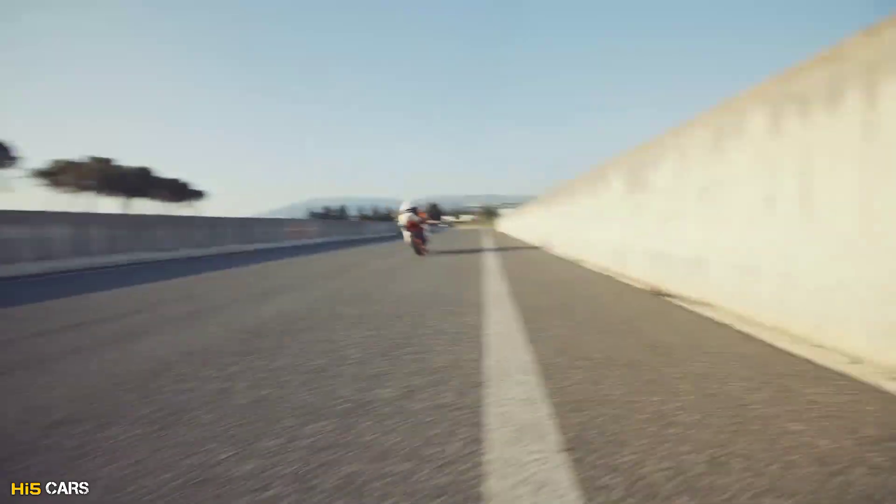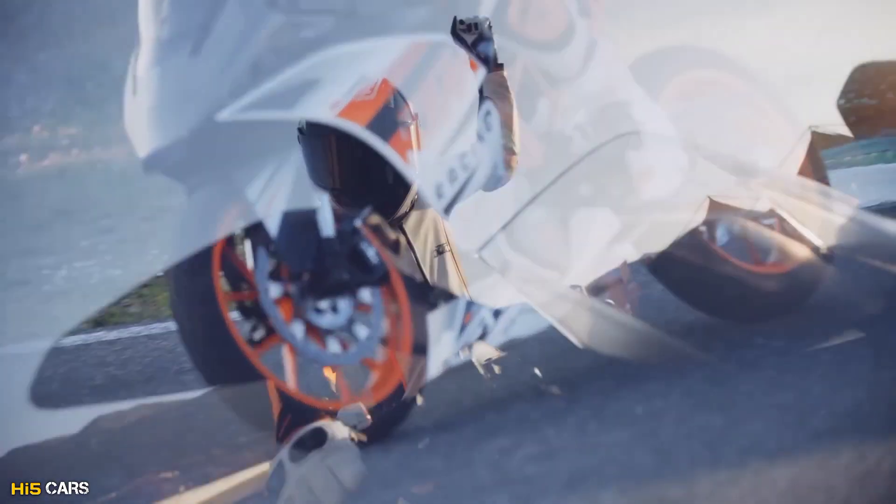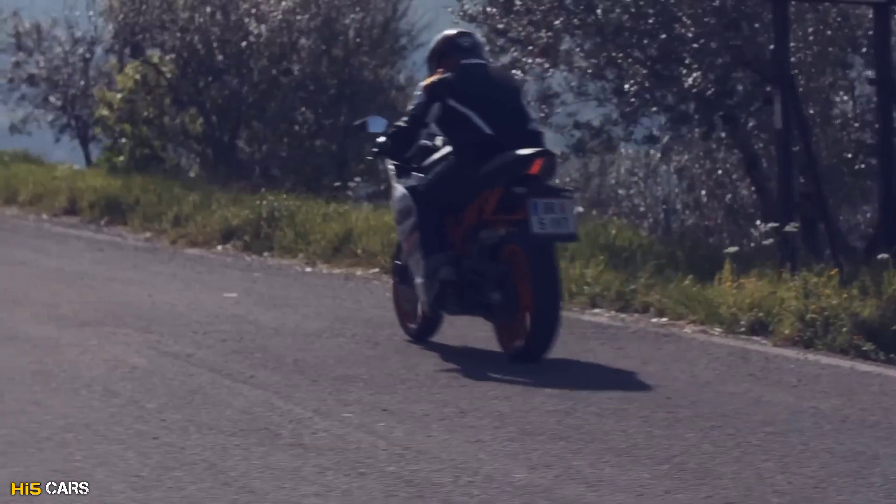That's it guys, this is the overall KTM RC design update video. I hope this video will be interesting. That's it for this video, I will see you in the next video.